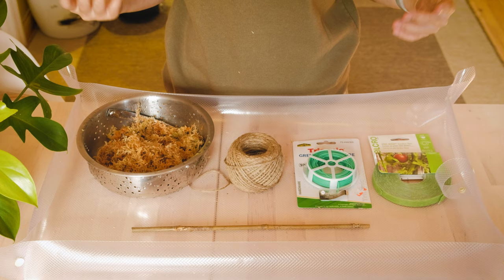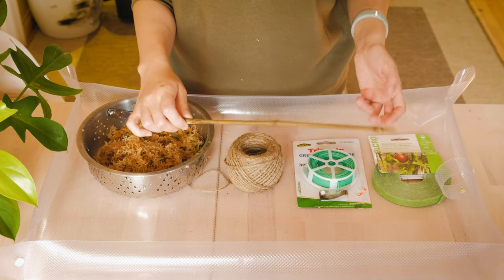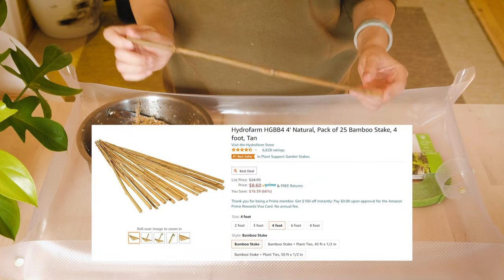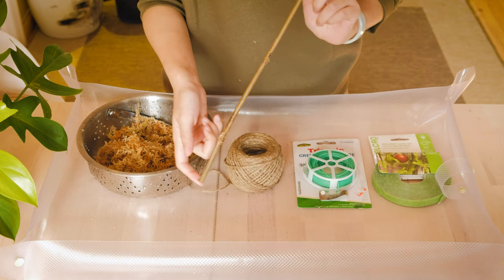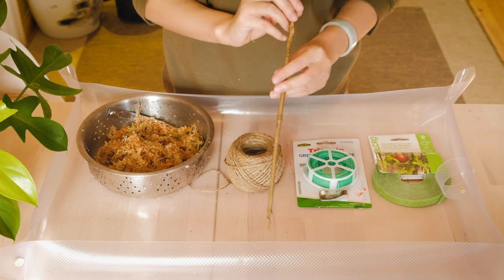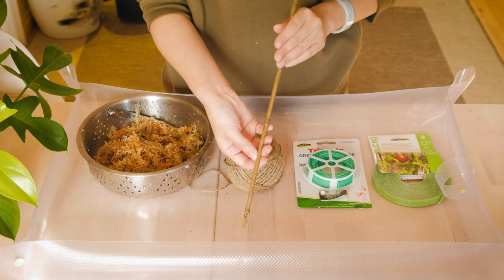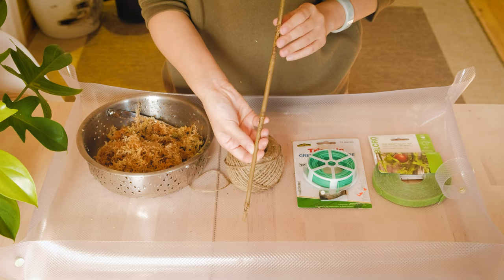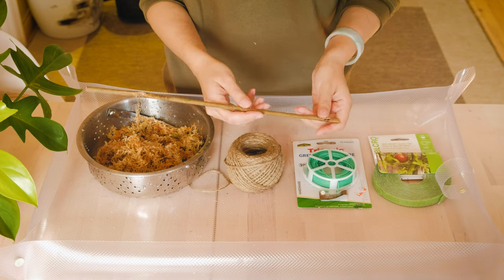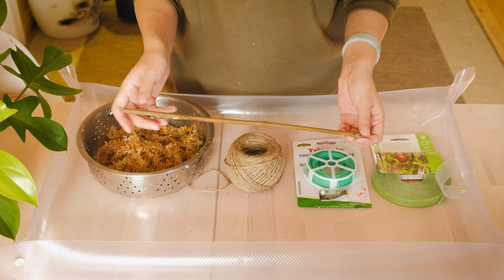Here are all the materials that you will need to make a moss pole. First we have a bamboo stick. This one I got for around eight dollars — it came in a pack of 20 that were four feet long. The one here is already pre-cut to the size I need for the florida ghost. When you cut it, make sure you account for enough space for what goes into the soil because that part is what keeps your moss pole stable and from wobbling around.